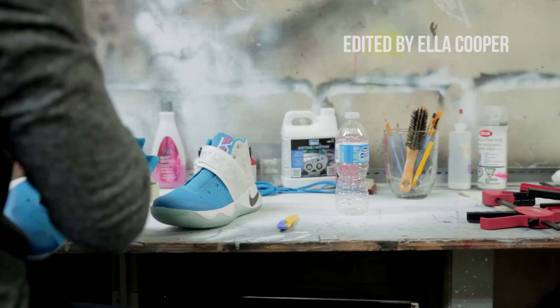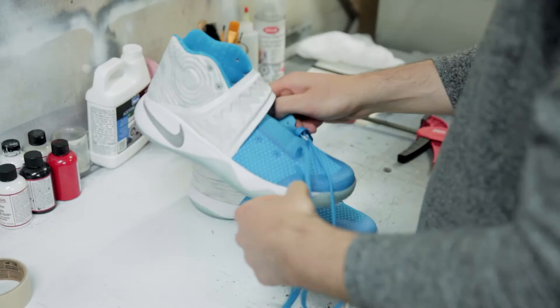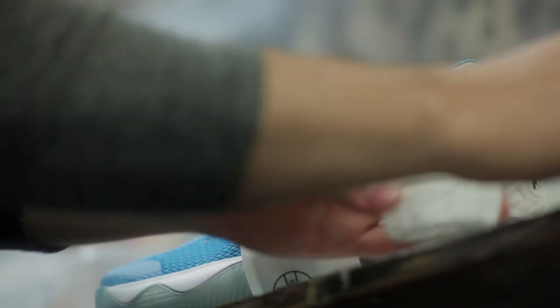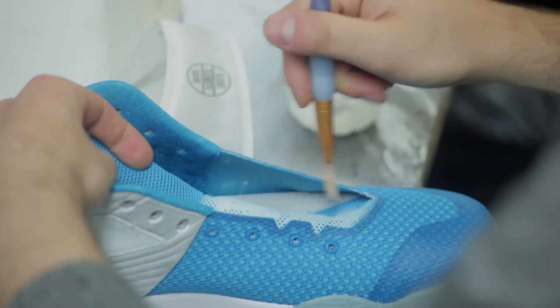For this sneaker, the process started with me thinking of the design and making sure I gathered all the materials I need to start. One of the first things I did was start painting the panels I wanted to change to red — adding some layers of white first so when I paint the red over it, the red really comes through properly.